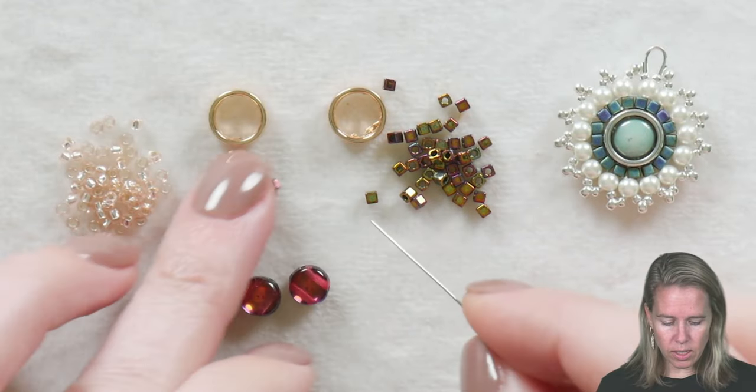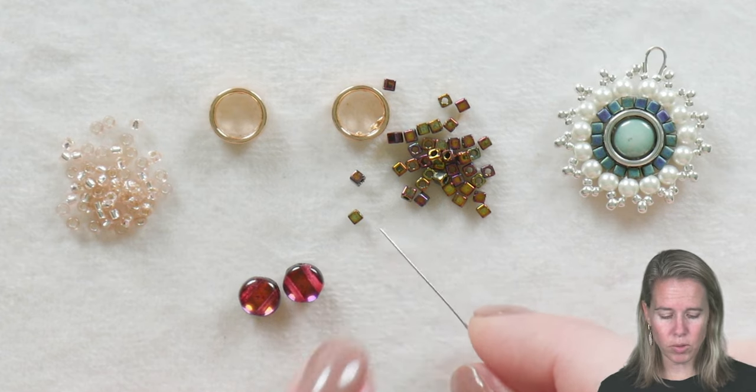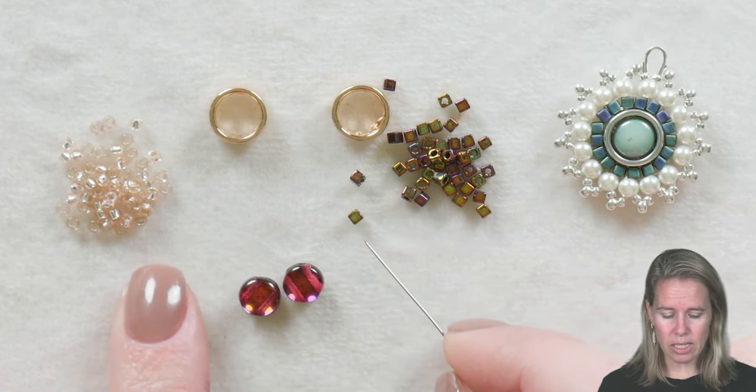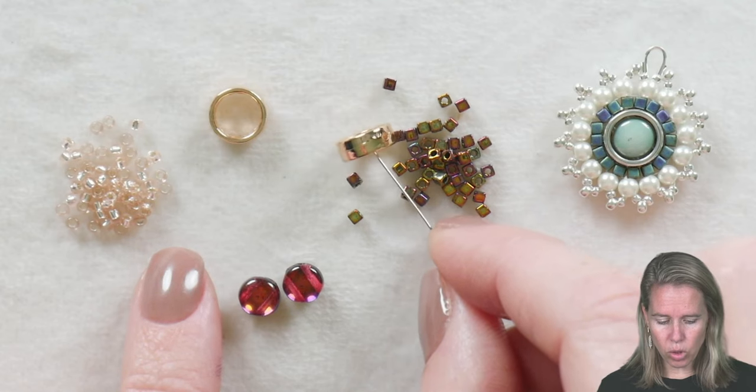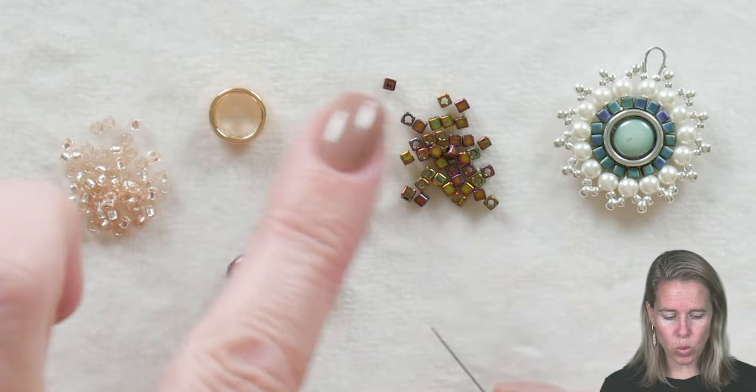To begin with this design we're using some cubes — these are the 1.8 millimeter Miyuki cubes. You can certainly use 2/0 11s as well. We have the two-hole halo bead, some disc duo beads, and some 11/0 seed beads as well.